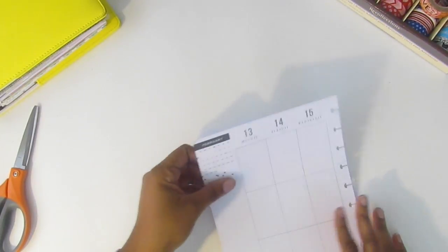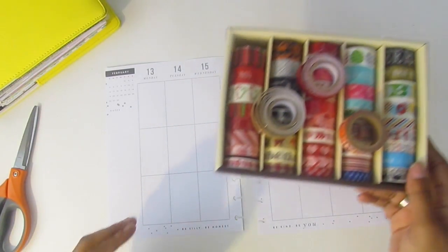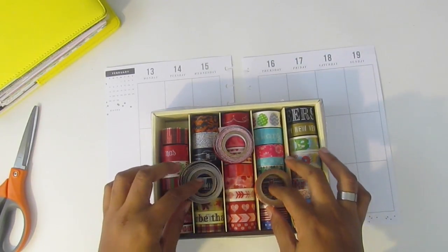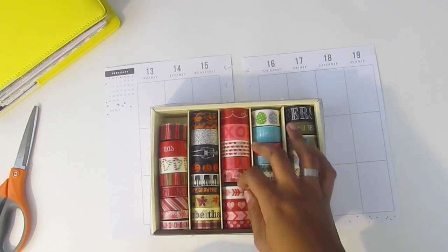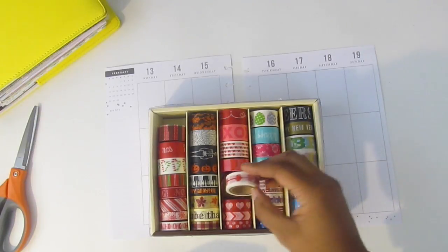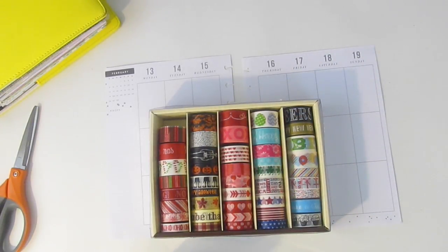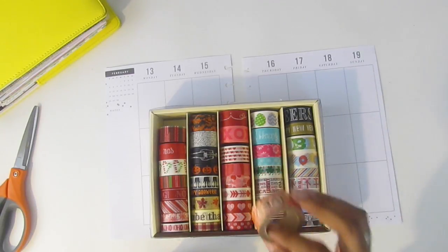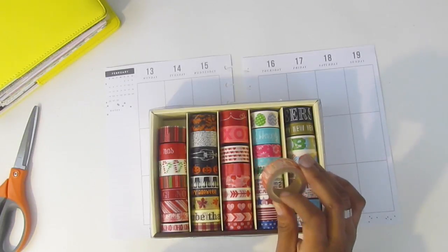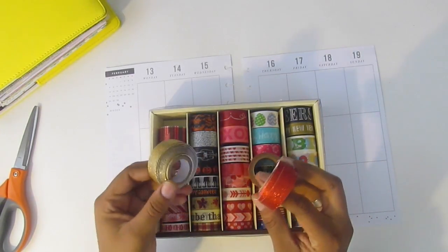I've already taken my pages out. Let me show you what I'm going to be using today. I have the Recollections seasonal washi, and they have a whole middle column specifically for Valentine's Day, which is kind of crazy to me. I like this one with the heart and arrow, and this one with a white background with red hearts and a little pink. I also found this washi that says 'love, live, love, dream' in gold foil, also from Recollections.